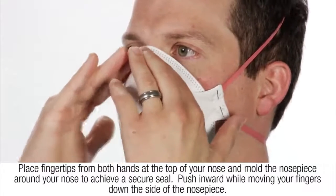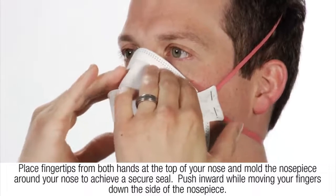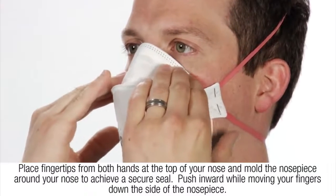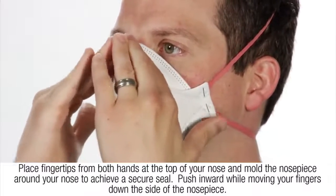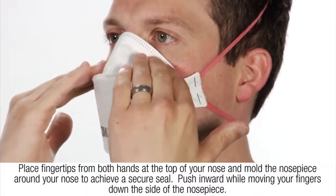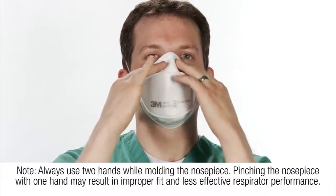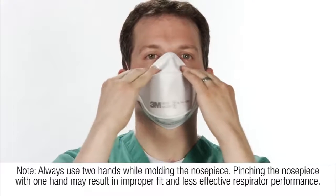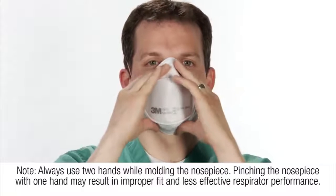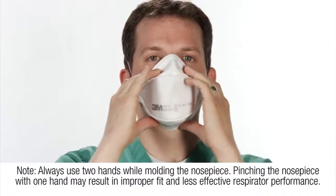Place fingertips from both hands at the top of your nose and mold the nose piece around your nose to achieve a secure seal. Push inward while moving your fingers down the side of the nose piece. Always use two hands while molding the nose piece. Pinching the nose piece with one hand may result in improper fit and less effective respirator performance.